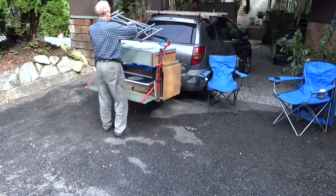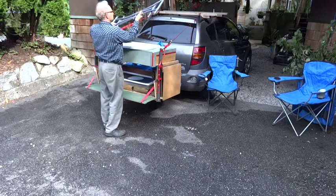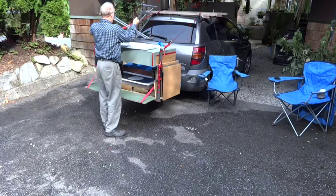There's firewood and the table. It works fairly well. I'm quite pleased with it actually.